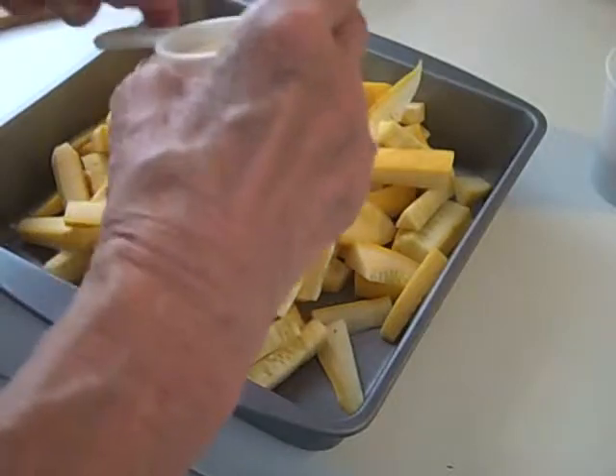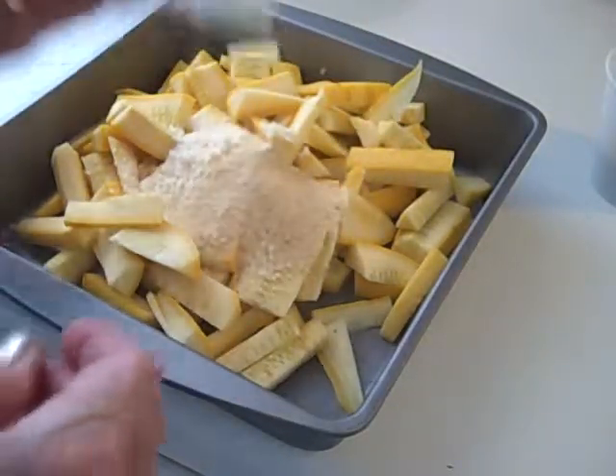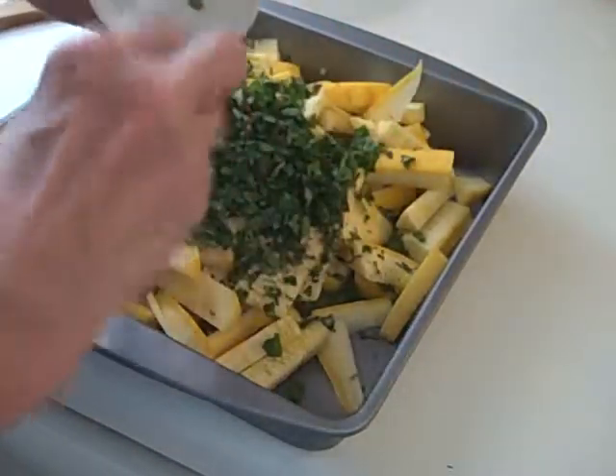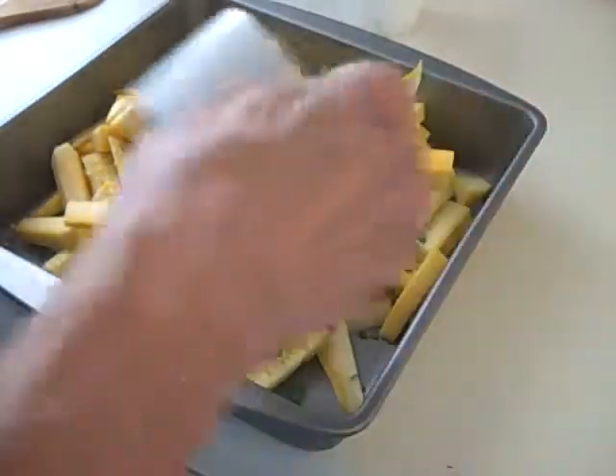This is a tablespoon of powdered garlic — I think that's going to be comparable to the roasted garlic. There's the herbs. And the lime juice.